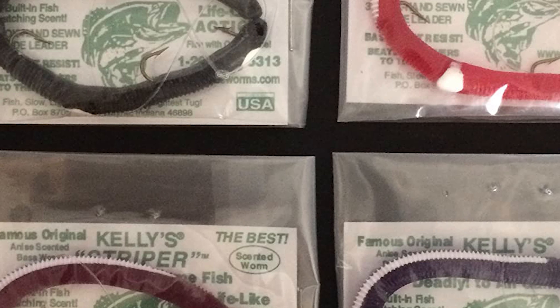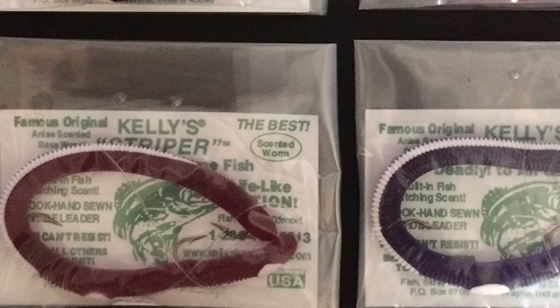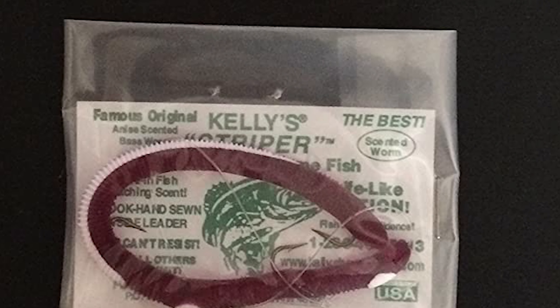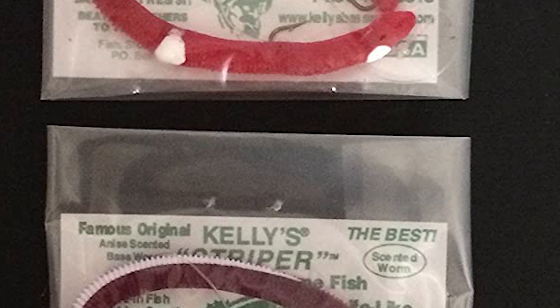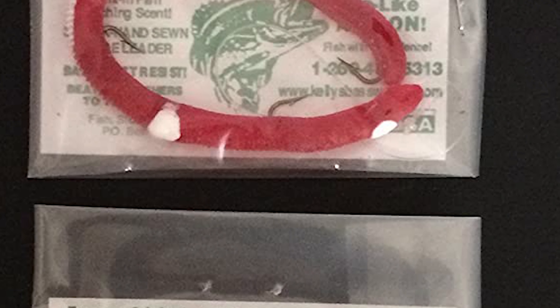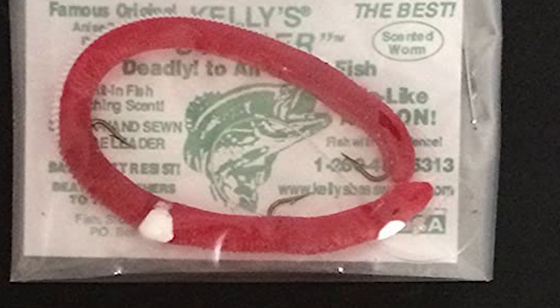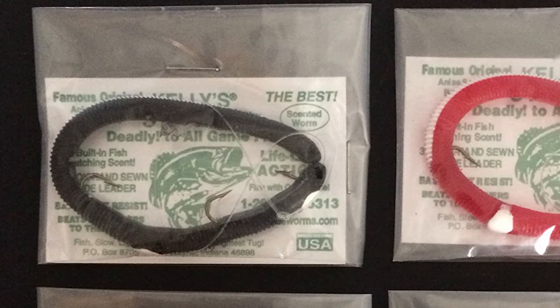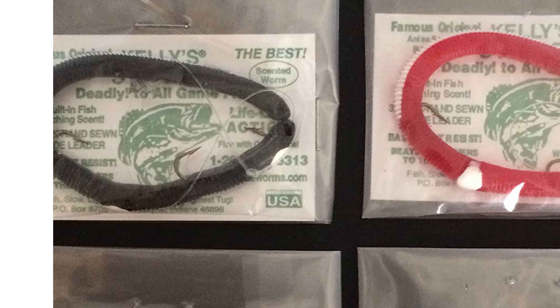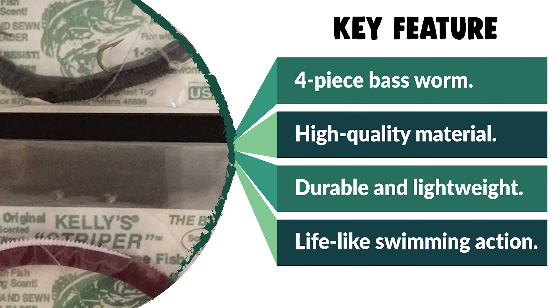It comes with a four-piece bass worm in a set, made of high-quality material that is durable and lightweight. The salt impregnation provides an ideal sink rate — slow falling, quivering as it travels in the water — with a lifelike swimming action that entices lethargic fish to bite. You could throw them Texas rigged, weightless, wacky rig, Ned rig, or use them as a trailer. It is perfect for largemouth, smallmouth, spotted bass, bream, crappie, white bass, drum, catfish, and walleye.